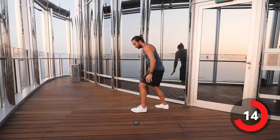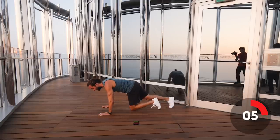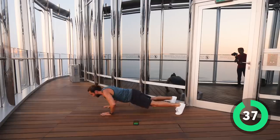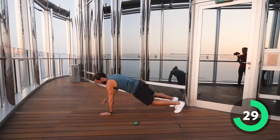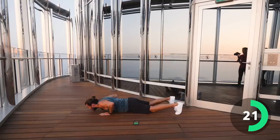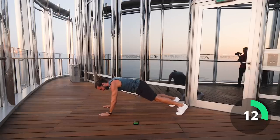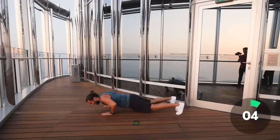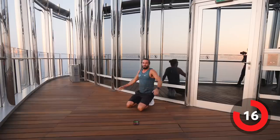Good. 20-second rest. We're now going to go down on the ground for some push-ups — shoulder tap push-ups. So we go down, tap the chest, as many as you can in 40 seconds. Here we go. You can also do this from the knees if you need to. Press up, shoulder tap — keep going, tap the shoulders. 20 seconds on the clock. Last few reps.